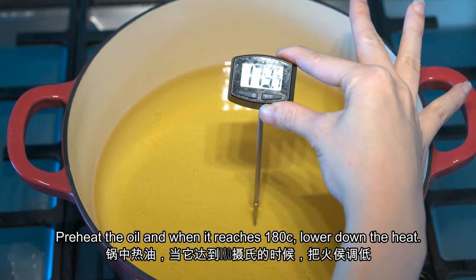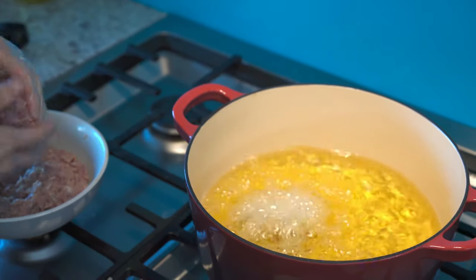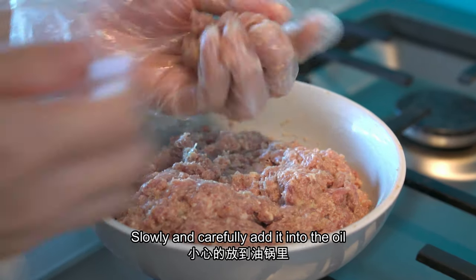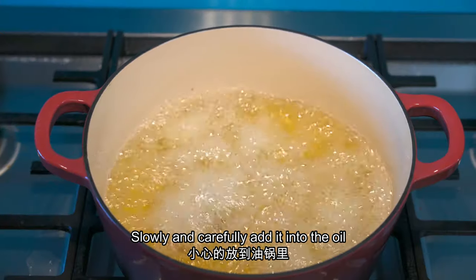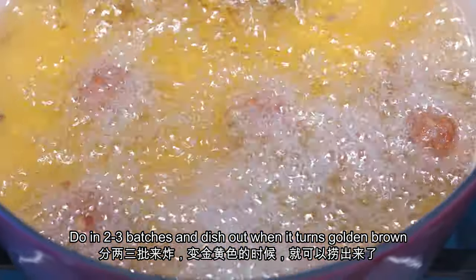Preheat the oil. Once it reaches 180 degrees Celsius, lower down the heat. Roll a tablespoon full of the mixture into balls. Slowly and carefully put the mixture into the oil. Do it in two to three batches and dish out when it turns golden brown.